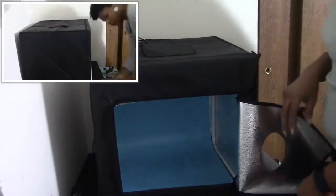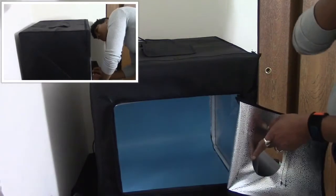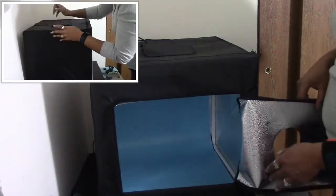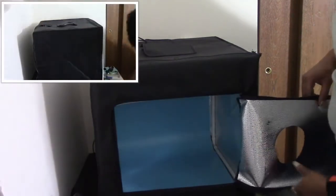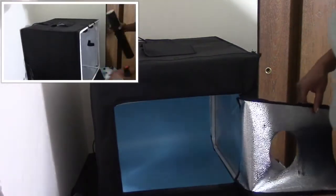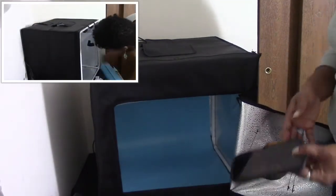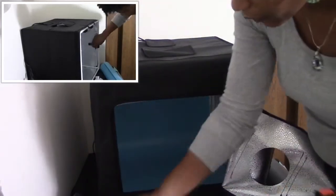It took about 21 to 25 minutes just to get everything in there and together. That was the instruction and it is now assembled. Let me turn this on to make sure it works.